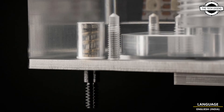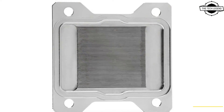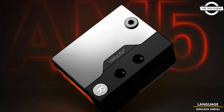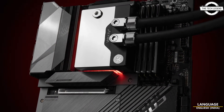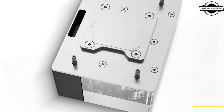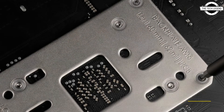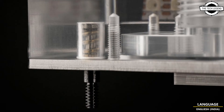It features the latest socket-specific EK Quantum Velocity Square cooling engine. The CPU water block has an integrated DDC 4.2 PWM pump that is cooled by the metal part of the water block acting as a heat sink. This combo is a perfect companion for the ITX build where space for a dedicated pump and reservoir is an issue, effectively combining four different products into a single small enclosure for ultimate space saving.